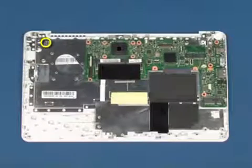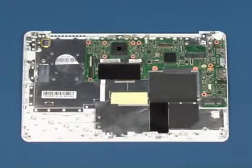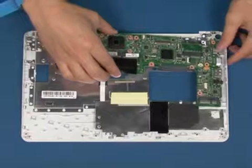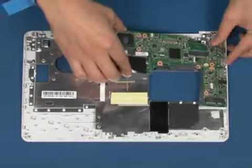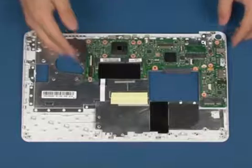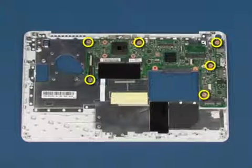Turn the chassis over. Replace the single screw to secure the keyboard. Place the system board in position as shown. Replace the six screws to secure the system board.